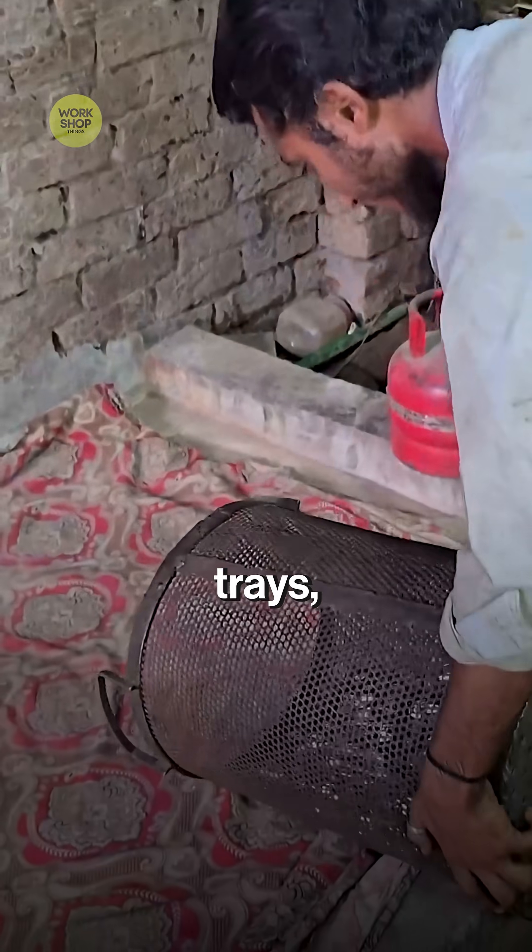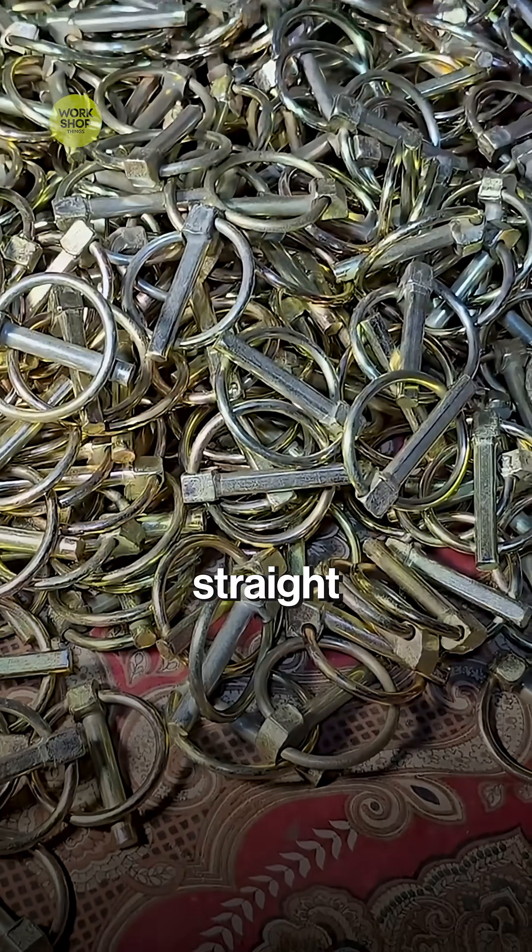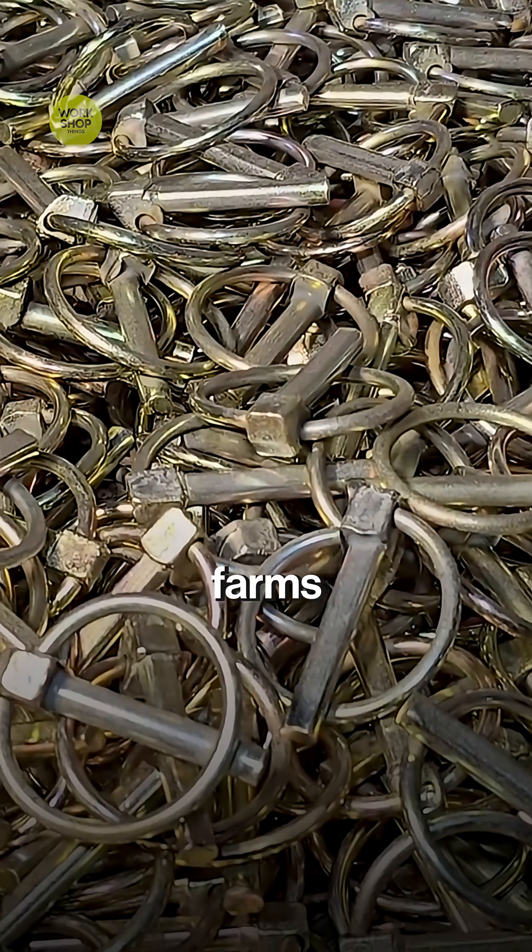Approved pins snap into blister trays, slide down a chute, and drop straight into printed boxes, ready for farms worldwide.